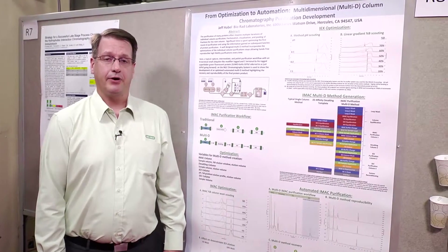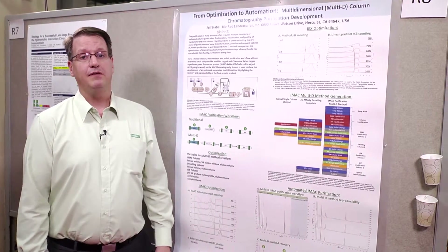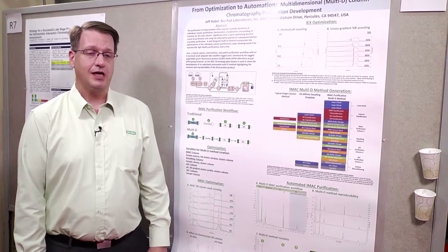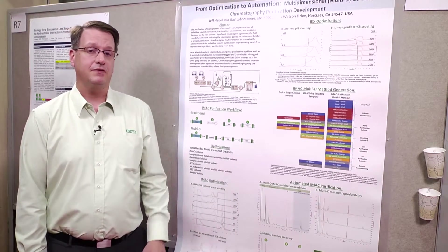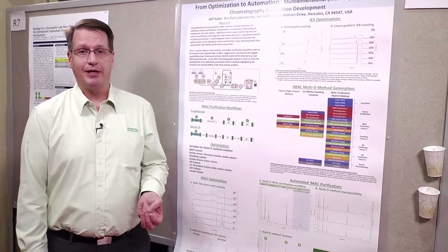Hi, I'm Dr. Jeff Habel from BioRed Laboratories, and in this poster we're going to talk about how easy it is to go from a serial linear protein purification into an automated protein purification. In this example we'll be using a tagged protein, a GFP with a his tag, however this is applicable to whether you have a tagged, untagged, or even an antibody.